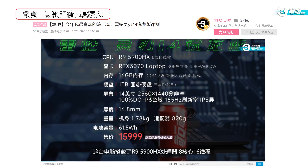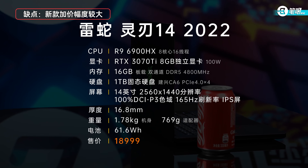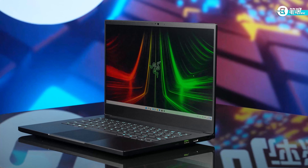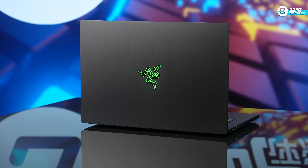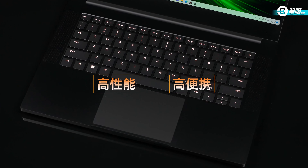Third con: the new edition is overpriced. Last gen Blade 14's reference price was $2,512; this year's increased to $2,988. Besides the specs upgrade and MUX switch support, it doesn't improve much, and the engineering sample's screen and battery life are not satisfactory. The price-to-performance ratio is not as attractive as last year. My opinion remains: its key value is high performance and high portability. For those who want performance, mobility, and good-looking design, it's a good deal — but consider the price and think twice before buying.